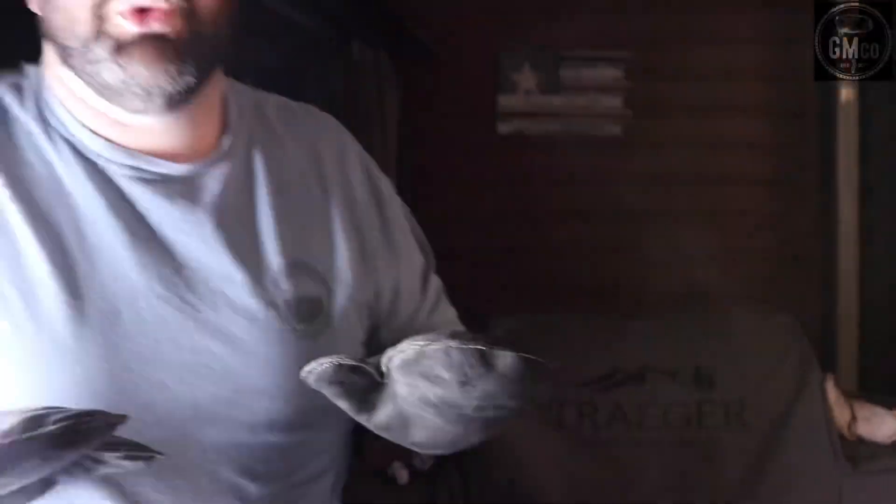I had to wrap it because it hit a stall at about 160°F and stayed there for almost an hour, so I wrapped it in some heavy duty aluminum foil and it went right back up. We're going to bring it inside where it's a little bit warmer, let it rest, and then we're going to dig in.